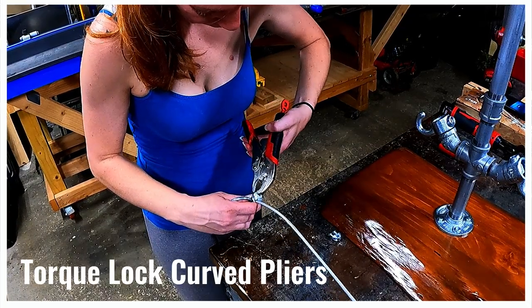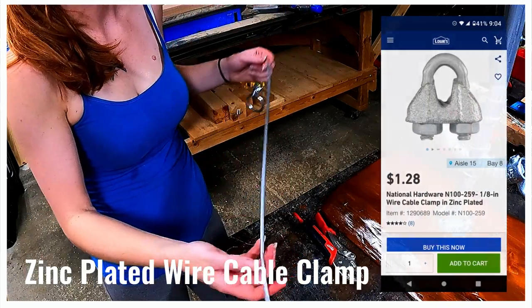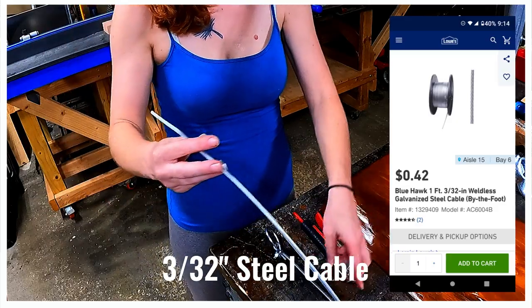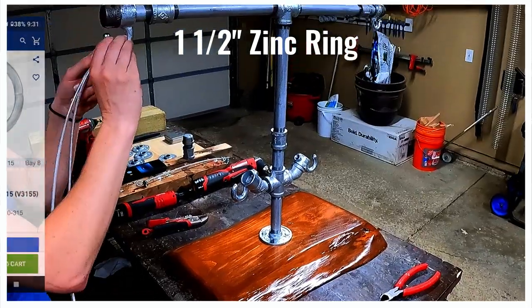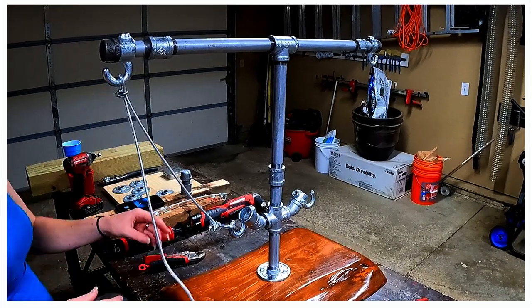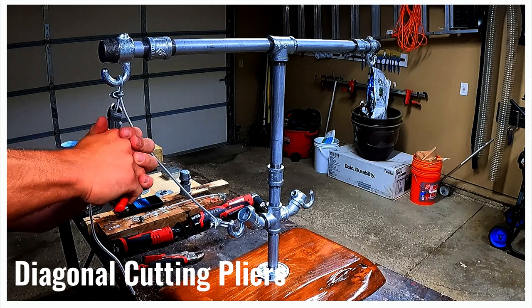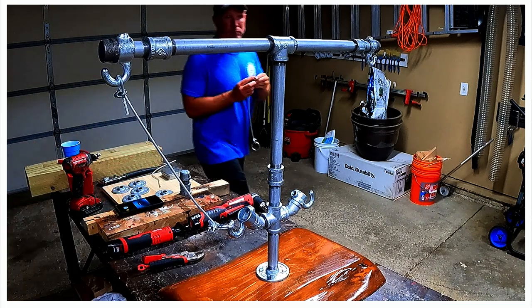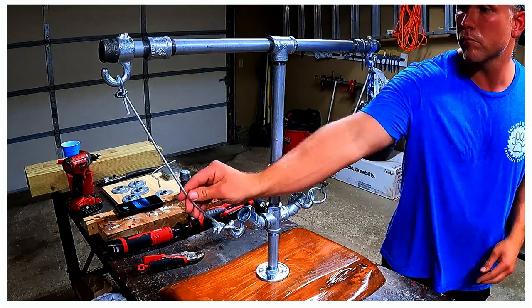We used pliers to tighten a cable clamp to connect our 3/32nds galvanized wire rope to a 1.5-inch ring. We used another cable clamp to tighten the wire rope around the hook and used diagonal pliers to cut off the excess. We added the second wire and our project was almost complete.